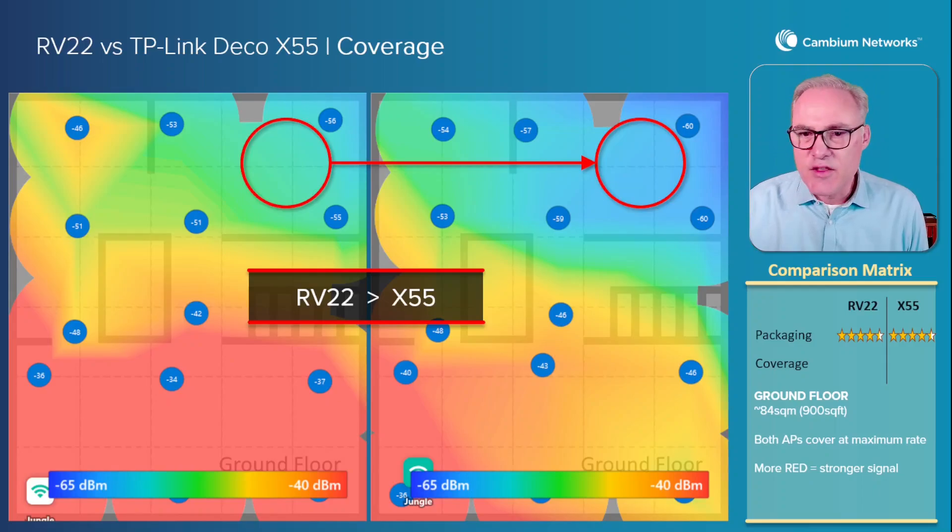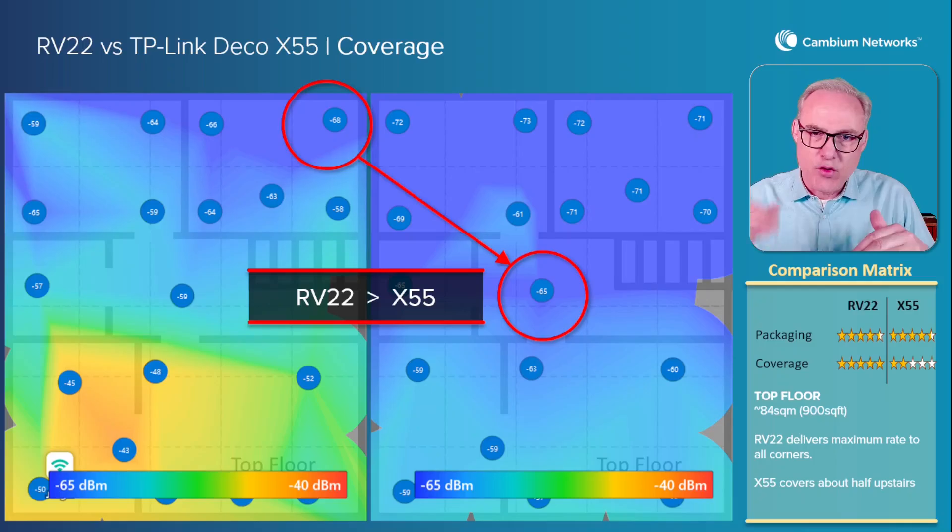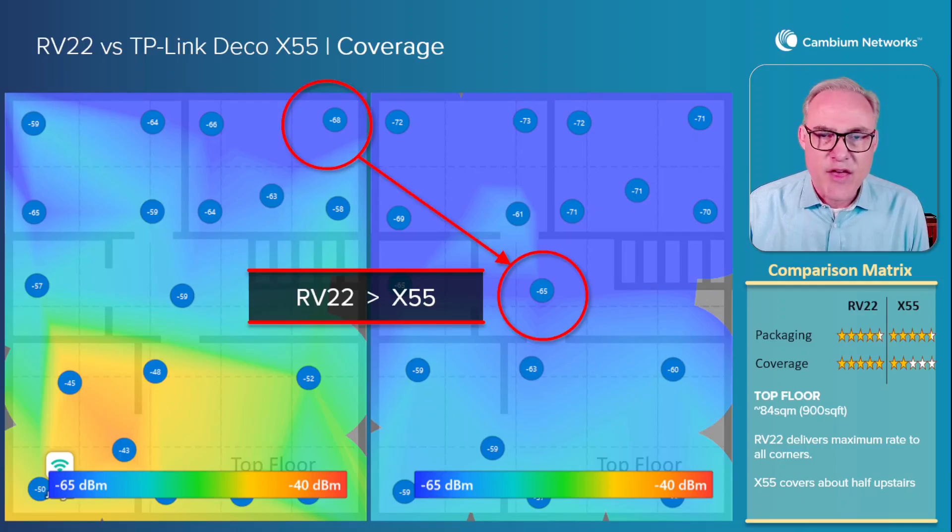Now let's look at the upstairs in the same home. The AP is on the bottom floor and we're looking at the top floor — again 84 square meters, about 900 square feet. The RV22 covers almost 100 percent of this house upstairs and downstairs. But the Deco X55 only covers about 50 percent of the upstairs — about 75 percent of the house. So the RV22 is a full 25 percent better in coverage than the Deco X55. Coverage is important because of all the low-power devices in people's homes — smartphones, old printers, IoT devices all over the home. You need a strong signal to cover the entire home. If you don't have a strong signal, you end up with asymmetrical and low-performance mesh, and you're going to be unhappy with that.